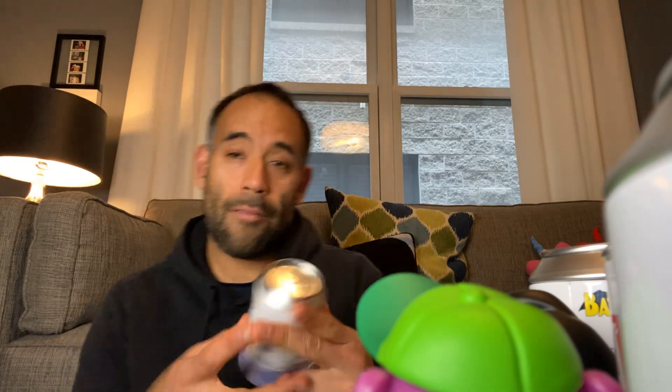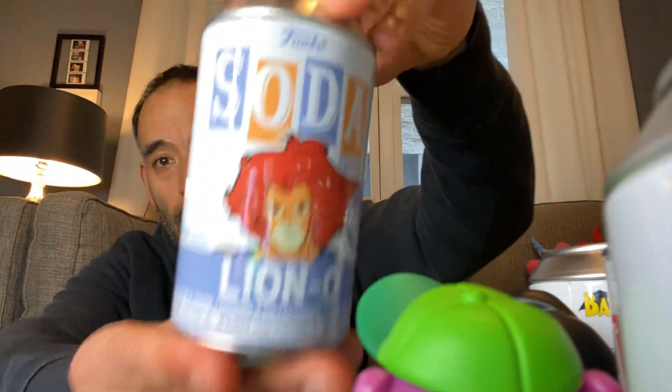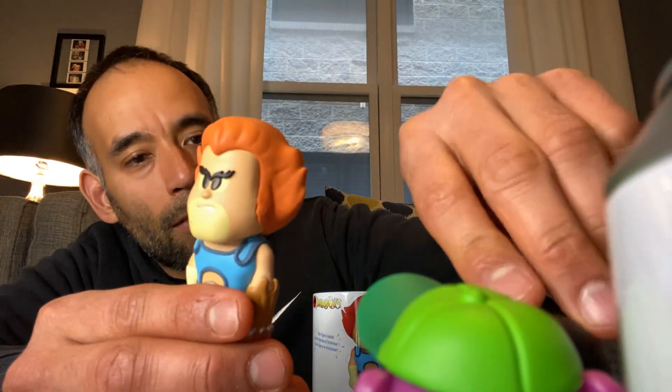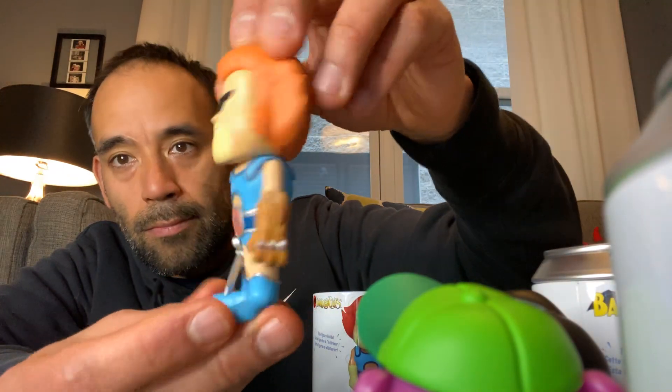Lion-O's next. They made 7,500 of Lion-O. Here's what his can looks like — this makes me want to go back and watch the Thundercats; I really liked them as a kid. I wonder if they're online or on one of the streaming services. Here is Lion-O — looks really neat. This one's got a weird grainy feeling. Still looks really cool. No way — this one's a chase too! Oh, this one glows — that's why he feels funny, he's glow-in-the-dark! They made 1,200 chase Lion-Os. We found the chase! That's awesome, so we got two chases from our Popping Off Toys order so far.